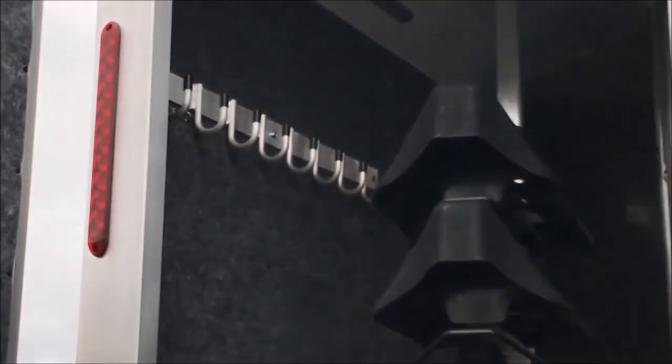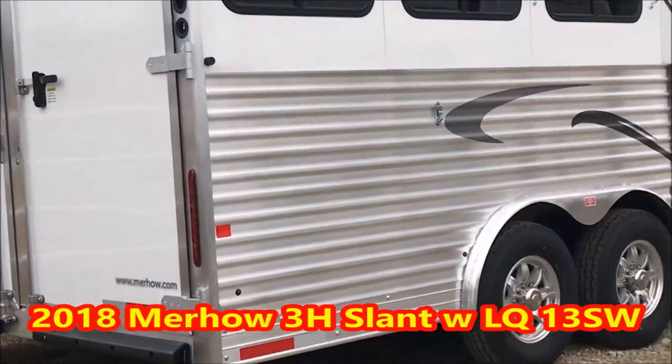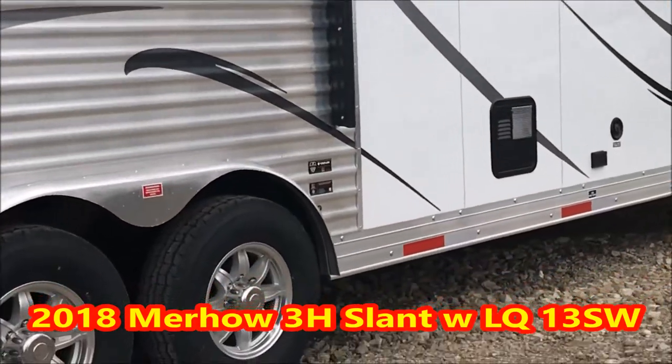Guys, this is not chintzy stuff — this is good stuff. All mold-resistant lining inside your mangers. Look at how thick the hinges are for your doors — they are massive. Taillights are long and high, which is really good for a semi that's three cars behind you that can't see what you're doing — that's huge. Got a clasp in the rear tack. Adjustable saddle racks that can be stacked on top of each other. Bridal hooks, ramps — all in the frame, all in the floor. The quality, guys, is really high.